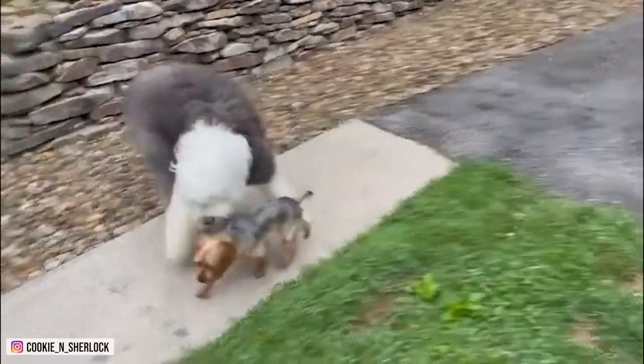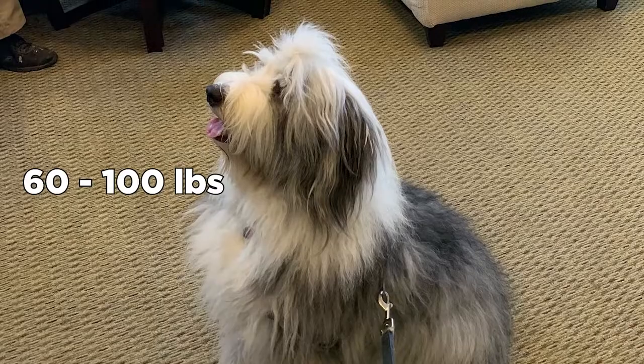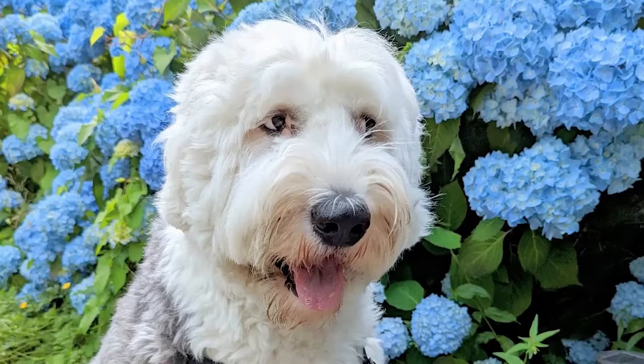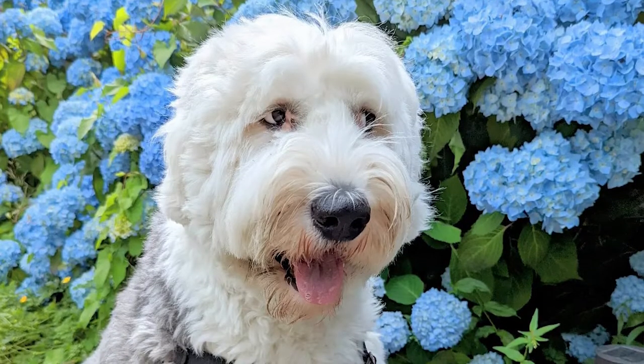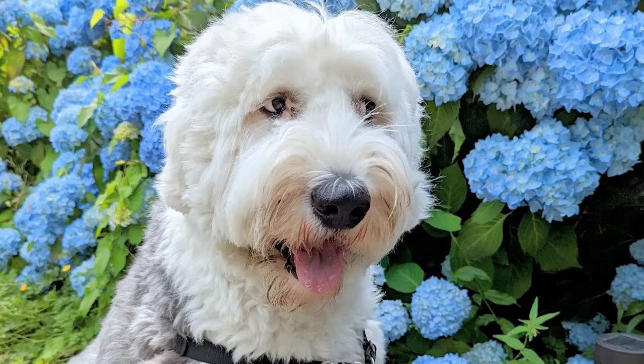The OES, as fans call them, was a drover, helping farmers drive cattle and sheep to their local market. Weighing between 60 to 100 pounds, the OES is an impressive large dog that craves lots of enrichment and exercise opportunities.